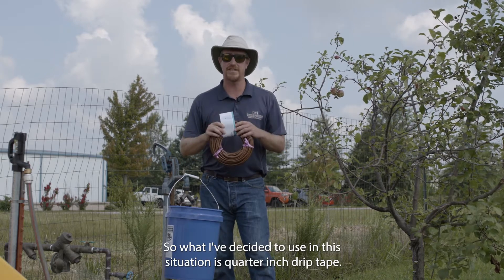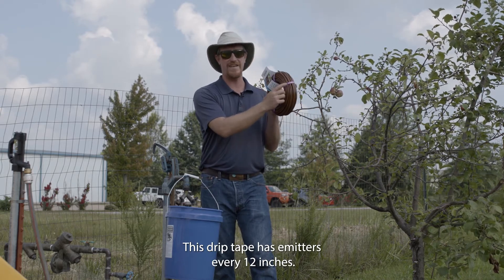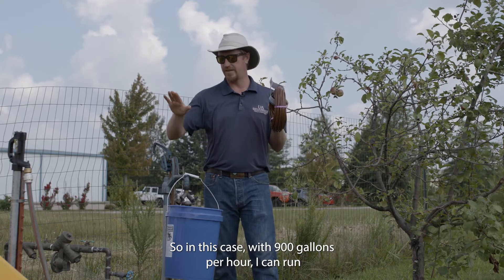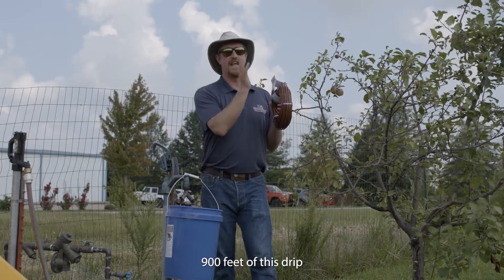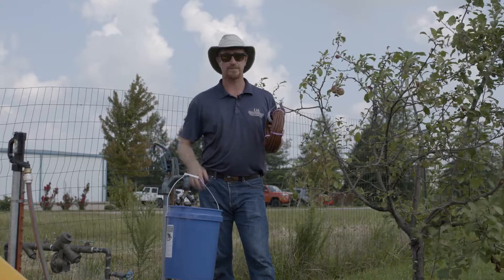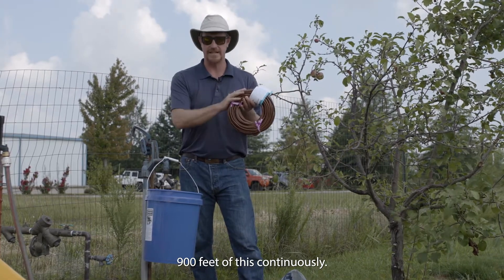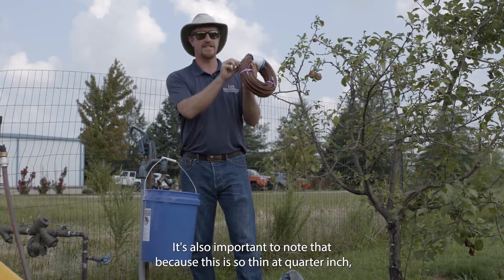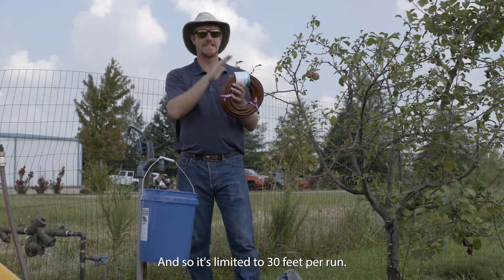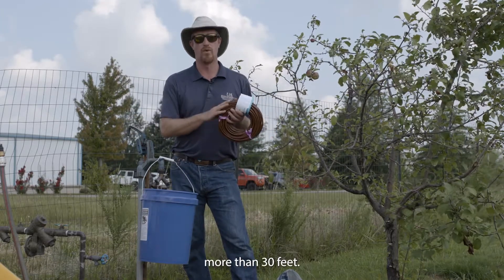What I've decided to use here is quarter-inch drip tape. This drip tape has emitters every 12 inches, and each emitter drips out one gallon per hour. With 900 gallons per hour, I can run 900 feet of this drip line before having to break it into another zone. However, because this tape is so thin at quarter-inch, it won't carry the volume of water through it and is limited to 30 feet per run. So of that 900 feet total, no individual run can exceed 30 feet.